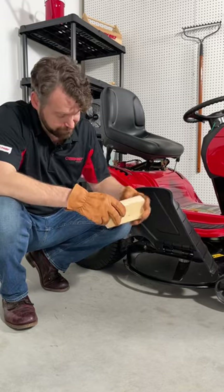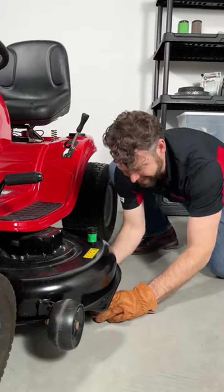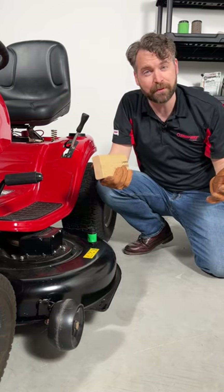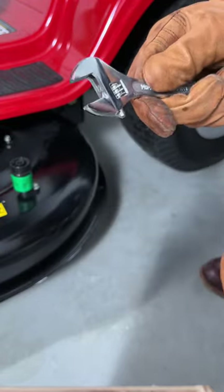Hold a block of wood under the edge of the deck and press the blade in to leave a mark. Then do the same thing on the other side and see if the marks match up. If they're within about an eighth of an inch you're good to go, but if they're further apart than that then you'll need to adjust the height using the adjustment nut.